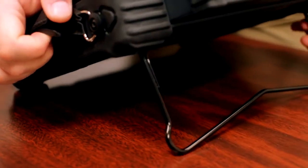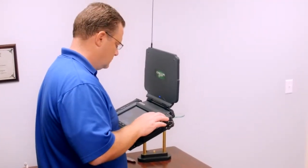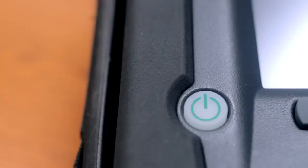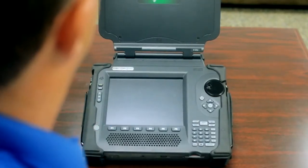The OSCAR provides benchtop spectrum analyzer functionality, but in a very portable package, weighing under 10 pounds, or 4.3 kilograms. The OSCAR sweeps from 10 kHz to 24 GHz in less than a second.